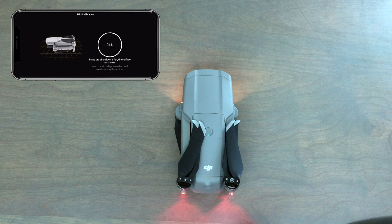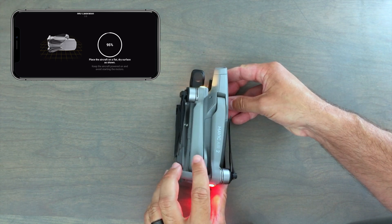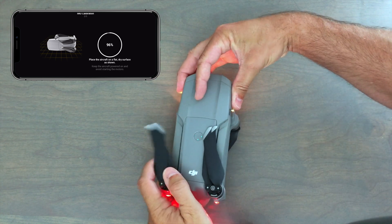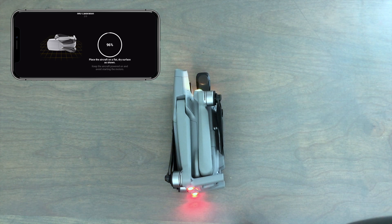Start by placing the drone right side up and look at the image in the Fly app. When it tells you to rotate it to the right side, go ahead and proceed. You can also notice the status indicator lights will flash green when that part of the calibration has been completed, but you can also look at the Fly app as well. This video is not sped up — this is how long it actually takes to calibrate the IMU on the Mavic Air 2. It's really not a long process.